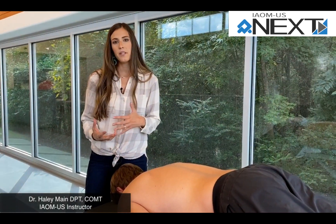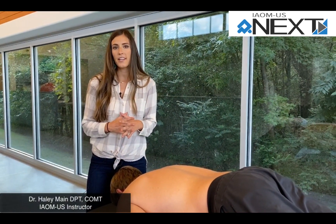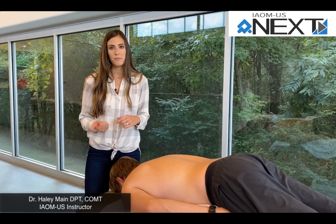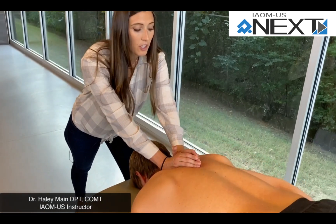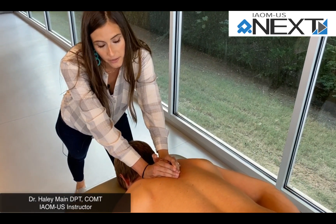There's a lot of evidence that manipulating the thoracic spine can help dramatically reduce pain in patients with cervical pain. With this technique, you can apply it as traction or manipulation.